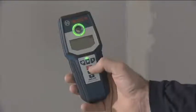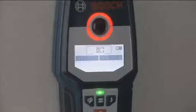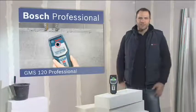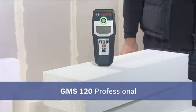The illuminated display is easy to read, even in poor lighting conditions and from different angles. The most reliable detector in its class, the GMS 120 Professional.